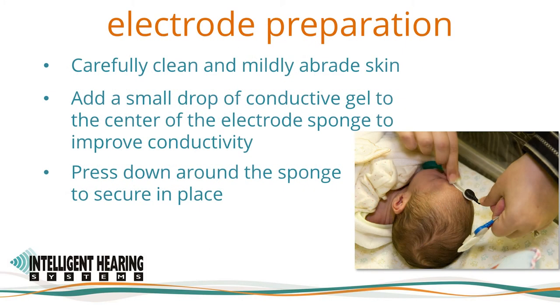Make sure the skin is clean. Skin that is too dry, too oily, or flaky may affect impedance. Prepare the skin with NuPrep or an electrode prep pad, carefully cleaning and mildly abrading the skin using small circles at electrode locations. To obtain the most ideal impedance — especially on delicate skin that cannot be abraded — IHS recommends the use of spectrogel in addition to the gel already on the electrode. Place a small drop of spectrogel on a gauze pad or on the backing of the electrode, and use a small dab in the center of the electrode sponge. When placing the electrode, press down around the sponge to secure it. Do not press in the center, as this can spread the gel and make the electrode come loose.